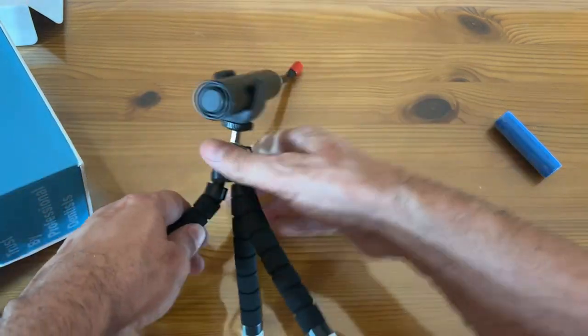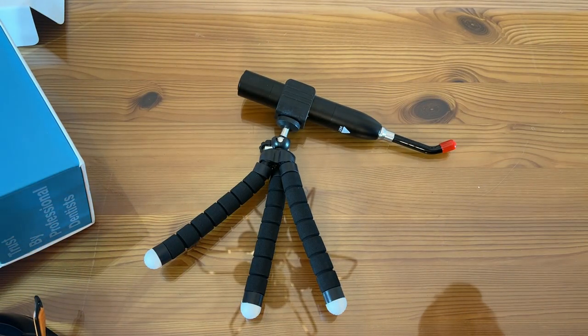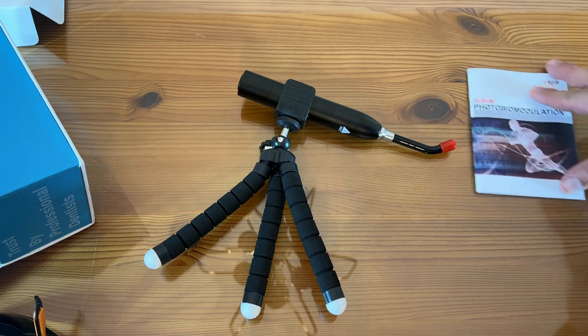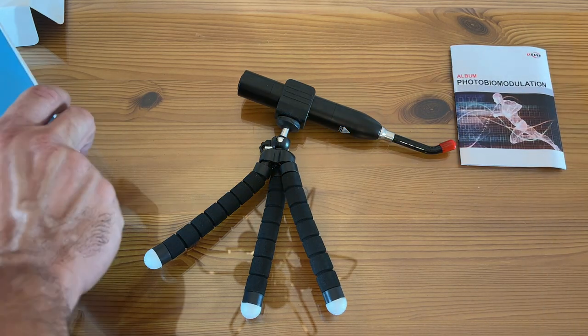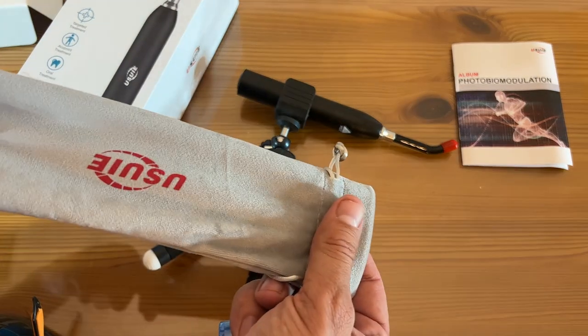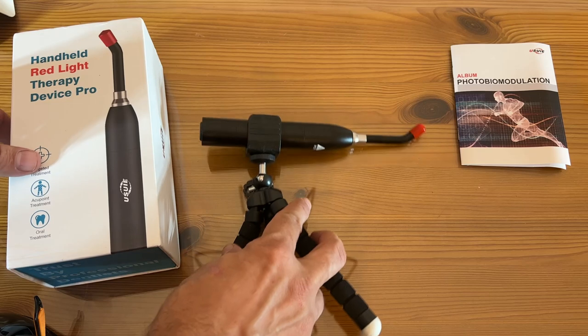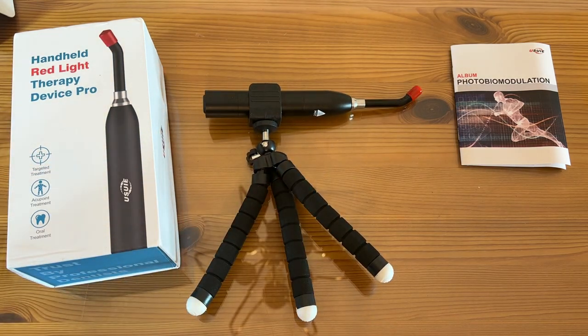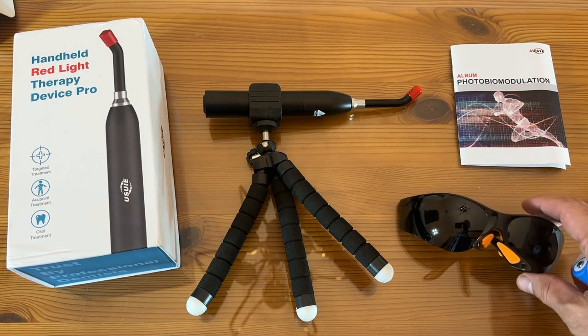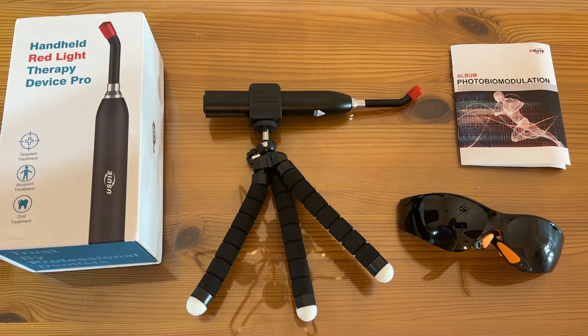I've never seen anything quite as fantastic as this. If you're looking for a great and powerful device, this is the product that you're going to want to pick up. This thing is next generation. Oh my goodness, it also comes with a carrying bag. These guys have thought of just about everything and it is fantastic. Everything you need to succeed.